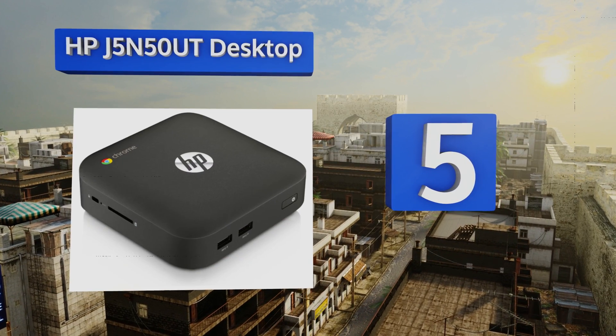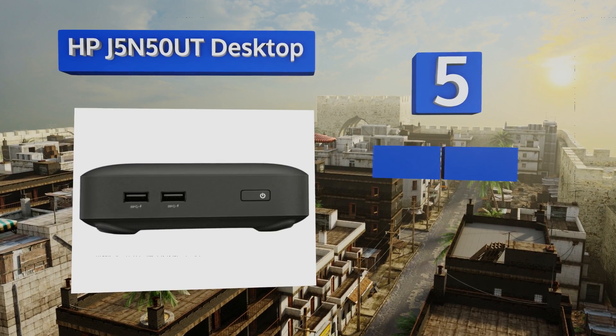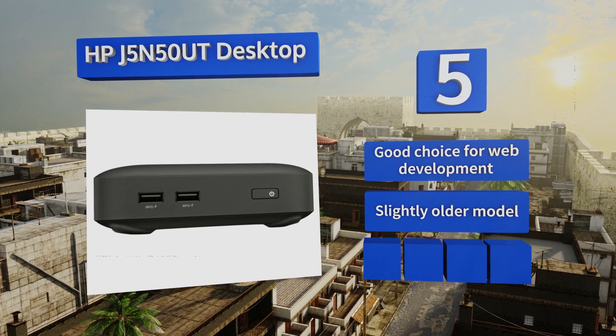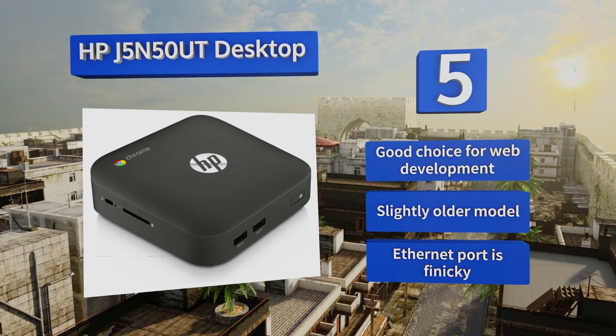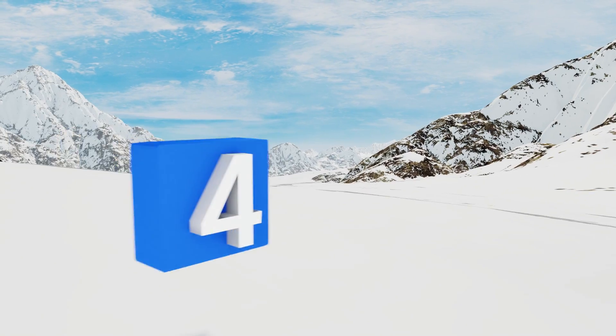At number five, while the HP J5N 50UT desktop might not have the finest specs at first glance, its overall performance appears to be more than the sum of its parts. It can easily browse the internet with a litany of tabs or cast 4K content to your television. It's a good choice for web development, but it is a slightly older model and the ethernet port is finicky.